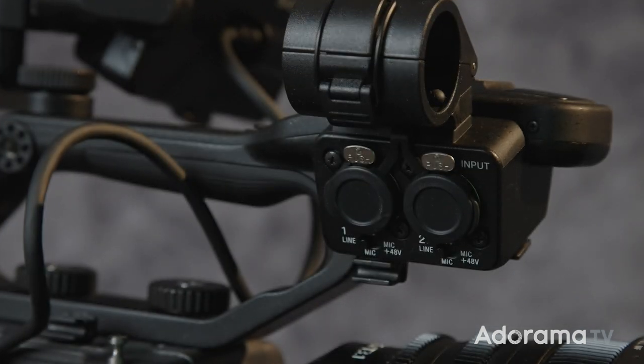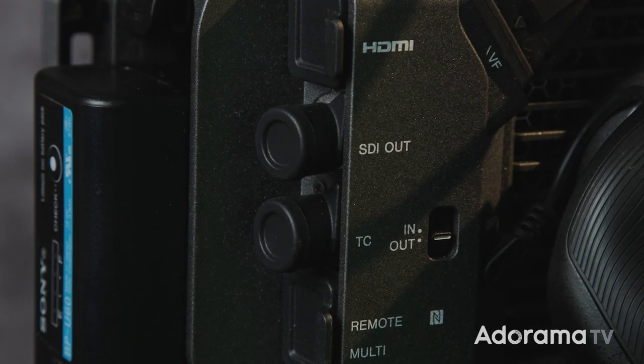Shooting sound on the FX6 is no problem. No tiny adapters are necessary because there are two full-size XLR inputs right on the handle. Your editor is going to love you for shooting on the FX6 as well, because there's a timecode input right in the back.